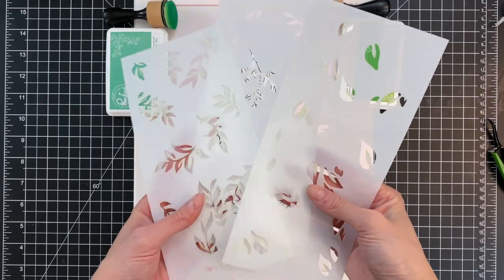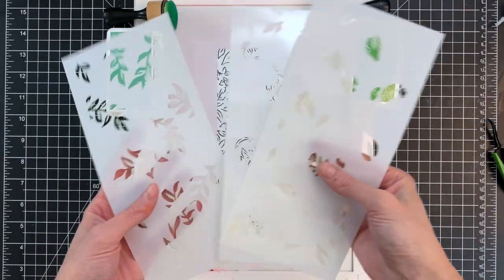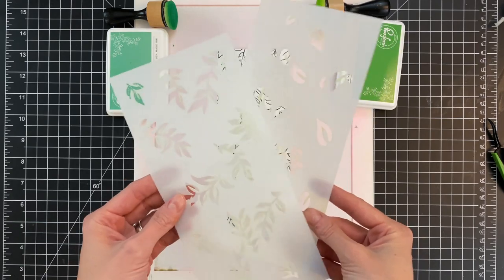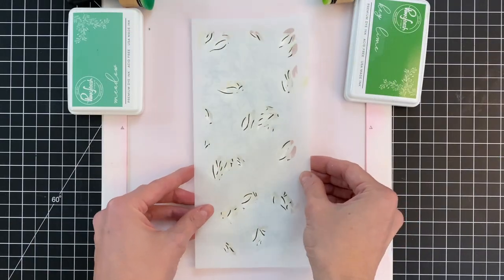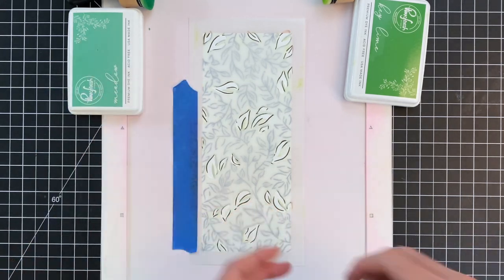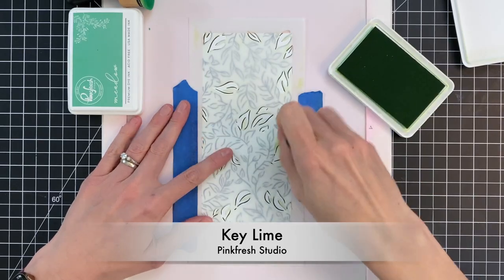Now that my panel's stamped I'm ready for my stencils. The You Are Amazing coordinating stencils comes with three. I'm going to use two for ink blending and this one I'm actually going to save for the foiling later. I'm starting with these kind of wide leaves and I'm just going to position it over my panel and then use a couple pieces of painter's tape to hold the stencil in place.